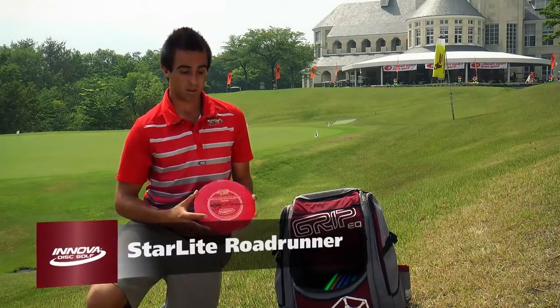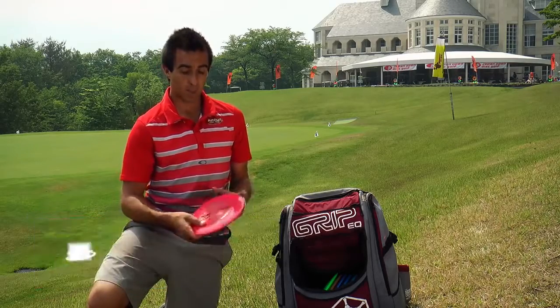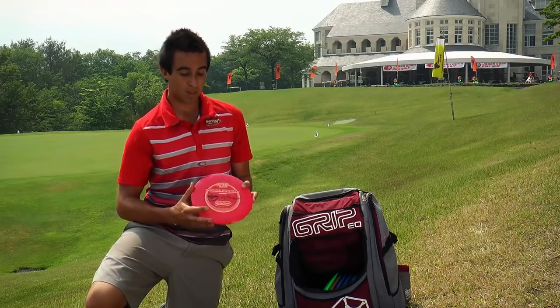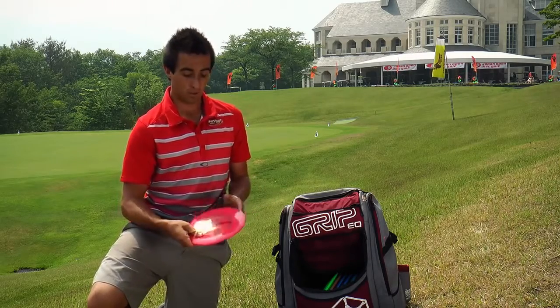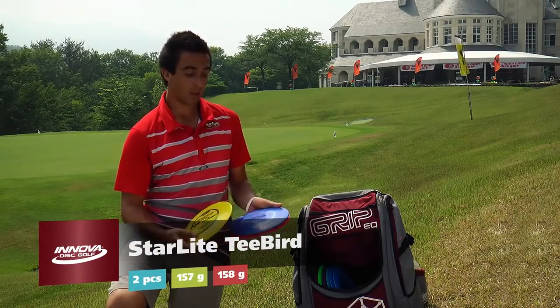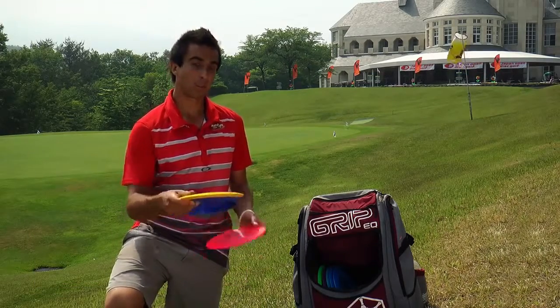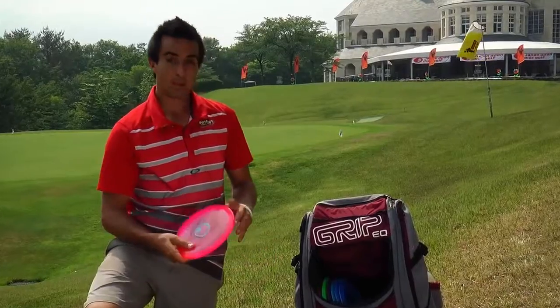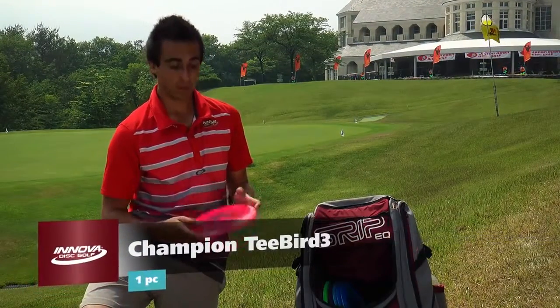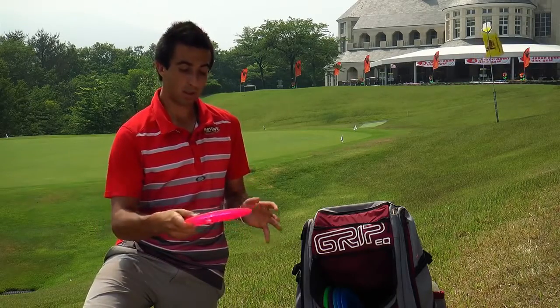Next, I have a Starlight Roadrunner. When I'm back home I like to throw the Champion Roadrunner, but with the lighter weights it's easier to get the Star and DX-type plastics down in that lower weight, and I really enjoy the feel of the Starlight plastic. I carry two Starlight T-Birds — they fly very similar to the Champion counterparts I have regularly in my bag, so I'll be throwing these a lot for straighter shots with a little bit of finish to the left. The newest T-Bird mold in my bag is the T-3. It's a softer Champion plastic, and I can throw this one out as hard as I want and it'll have a little bit of finish to the right, so you'll see this one going for turnovers and some straight shots.